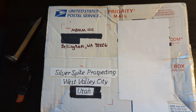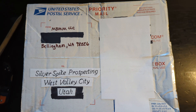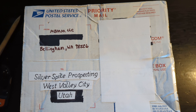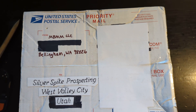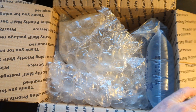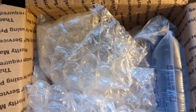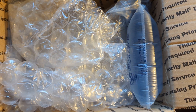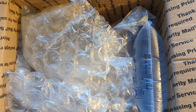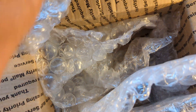It took some time to receive due to some shipping technical difficulties. I'm looking forward to opening it up and seeing what's inside. You can never have enough bubble wrap — excellent packaging job. Let's get it unwrapped and see what these specimens actually look like in person.